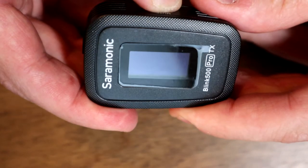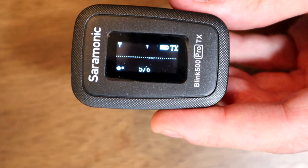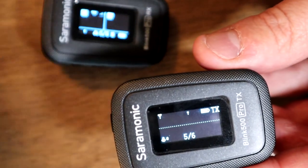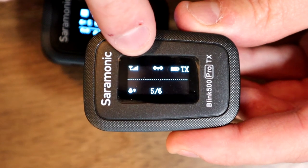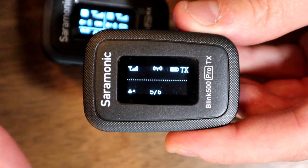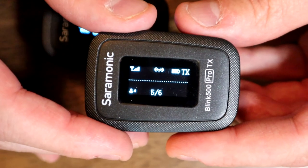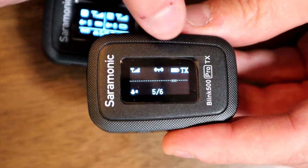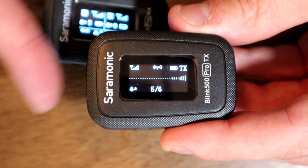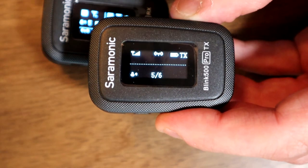To turn it on, I just hold the power button for a few seconds. Once powered on, it shows it's not connected yet. Let me turn on the transmitter too — now it shows the signal strength between them. The screen shows the battery level and TX for transmitter. Tapping through shows audio levels, which is pretty handy. The 5 out of 6 shown is the volume level.